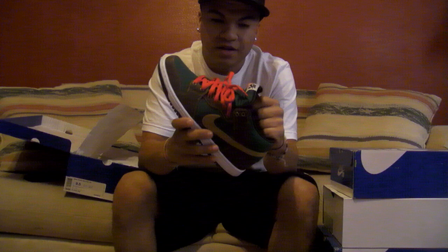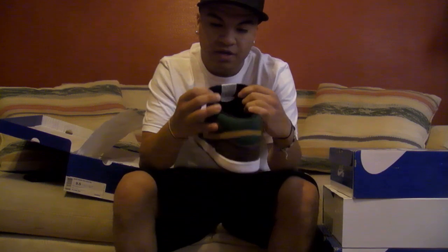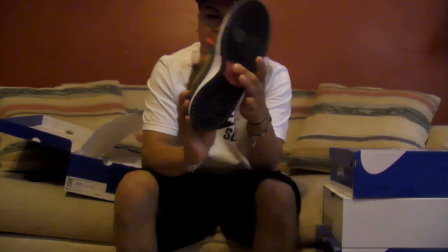It's suede — feels like suede kind of. And then you got the normal mesh tongue with what I'd call a gray tab with the black Nike stitching. You got the red bottom underneath.